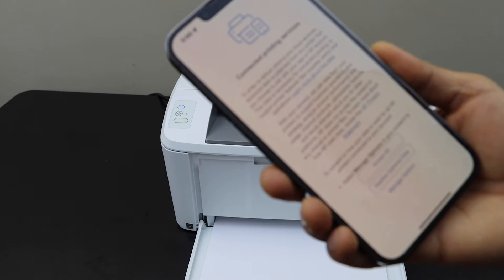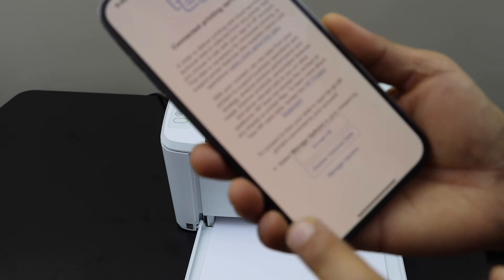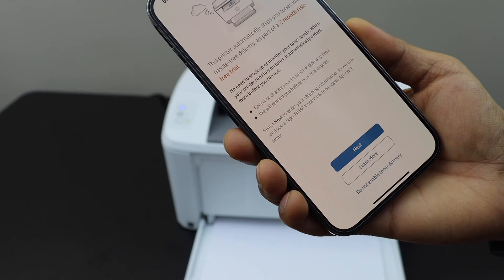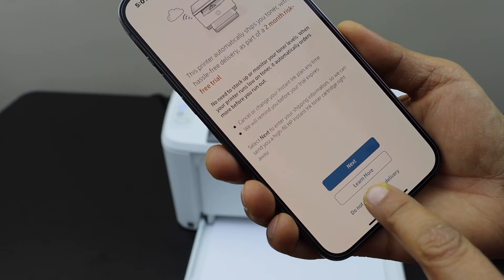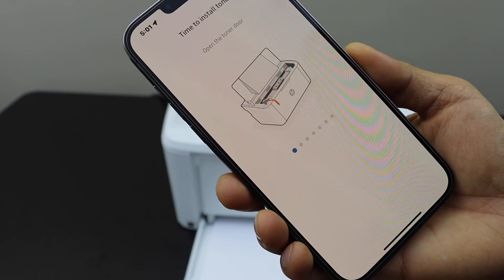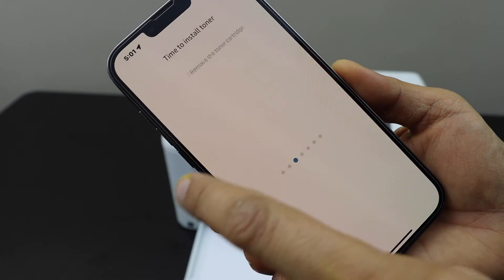If you want, you can connect to the printing services and accept all. You can enroll for the free ink delivery, or you can cancel it or skip the offer. We have already installed the toner, so go ahead.